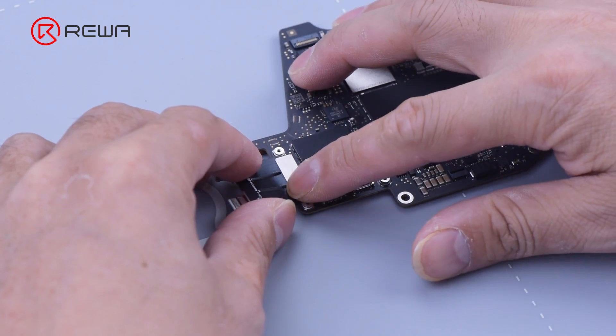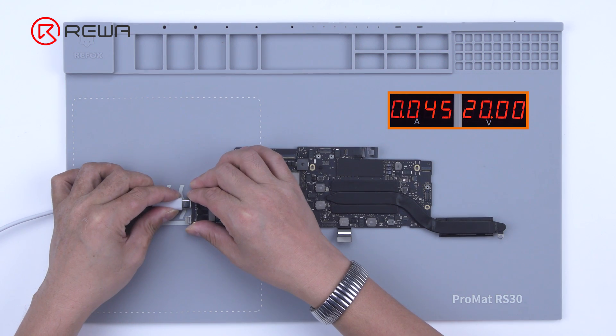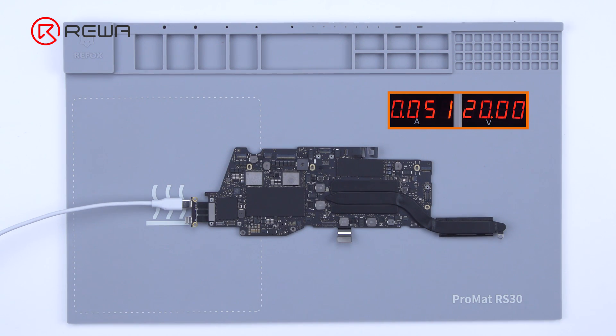Next, we check the motherboard startup current. Connect the motherboard to the cable, then connect to the direct current supply and prompt a boot up. Boot up current is abnormal.